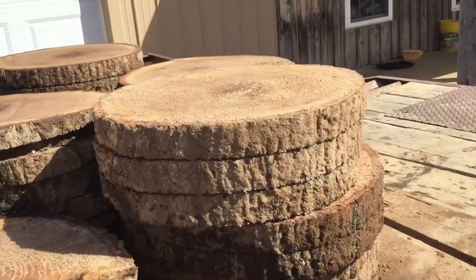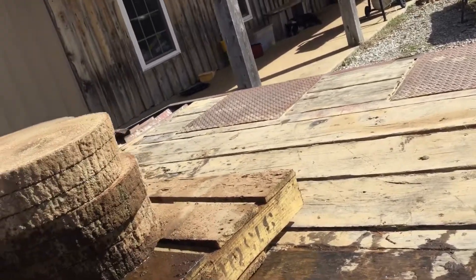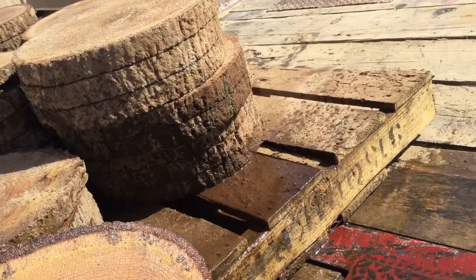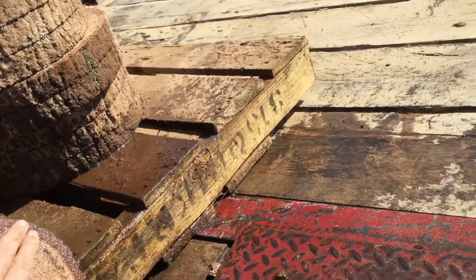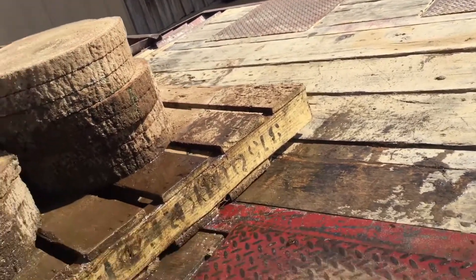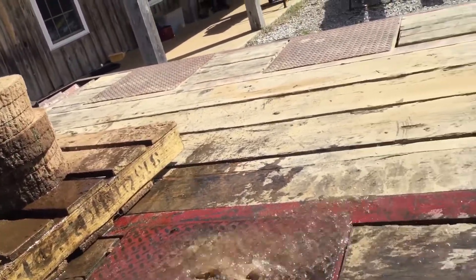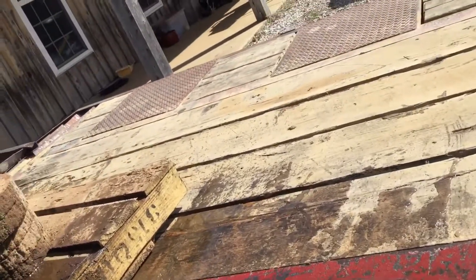We even got sawdust on the outsides of them, so I have to kind of rinse them off. Otherwise, if you don't do this — I assume they'll take these in and set them down on probably a white table or a white tablecloth, and then all that stuff's going to come off. I'm betting they wouldn't be too happy with me if that happened.